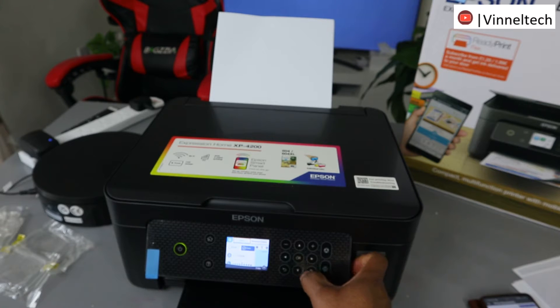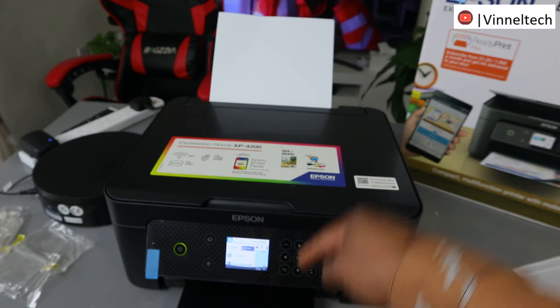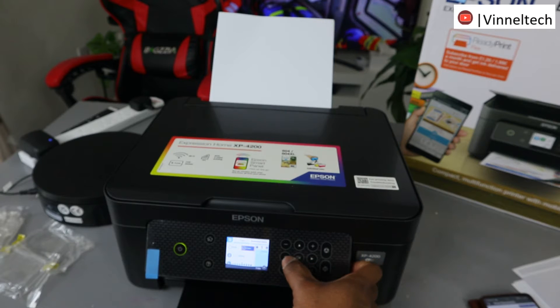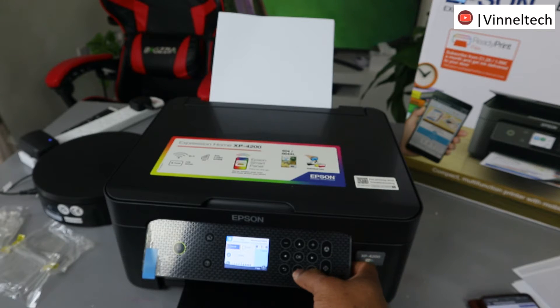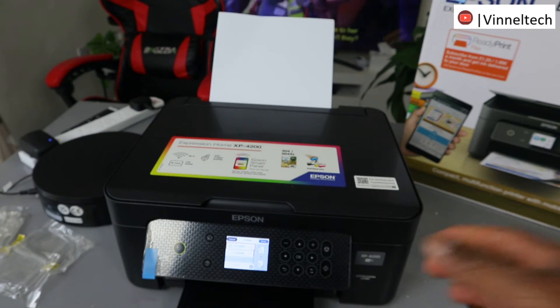Once you select Copy, scroll down to Color. Initially this is in the advanced setting. Scroll down — this is Color — scroll down again to the left side to Black and White, and select OK. So this is now set to black and white. Scroll down: if you want to copy this document one-sided, scroll down and select one-sided.